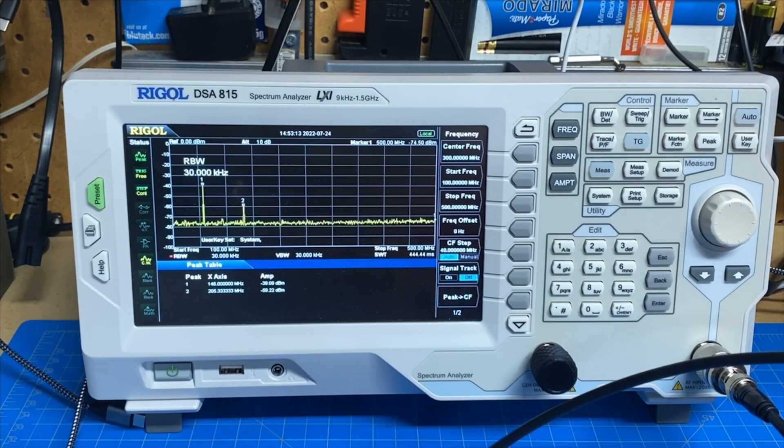Our first peak is obviously at 146.52. Our second peak is the second harmonic at 205 megahertz, which is kind of an odd frequency. Our primary signal is at minus 38 to 39 dB and our secondary signal is at minus 60 dB. So we're only about 20 dB down off of the primary signal — this radio does not meet the FCC standard for spurious emissions.